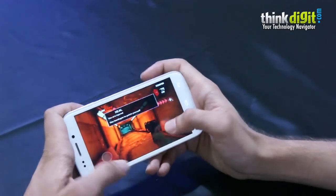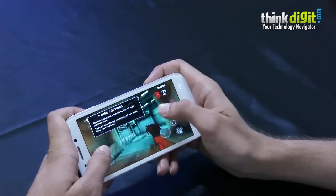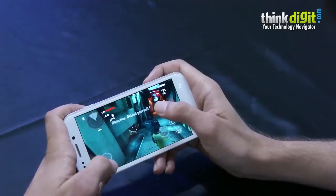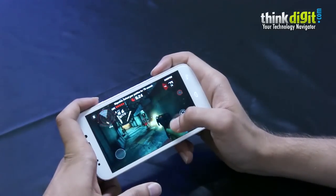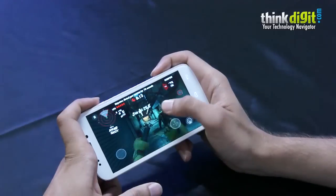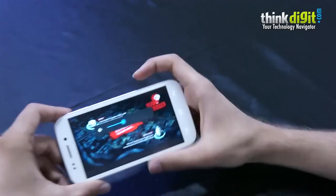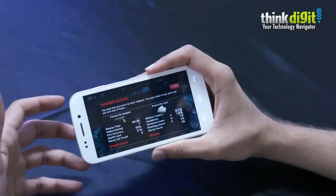We're going to be playing a bit of Dead Trigger now. The game has run as smoothly as it did on any other MediaTek-powered smartphone. Initially it runs smoothly, but the minute the action gets slightly intense you do see a bit of stutter and the frame rate drops.